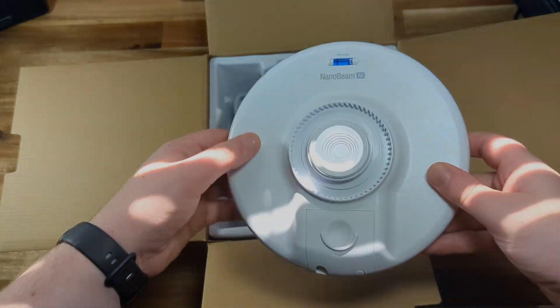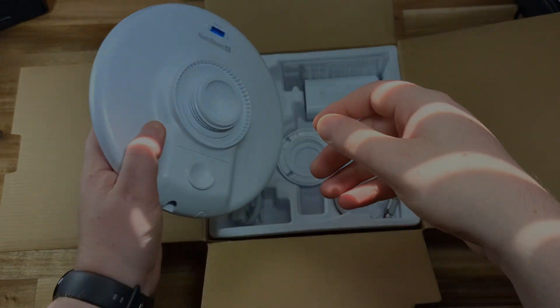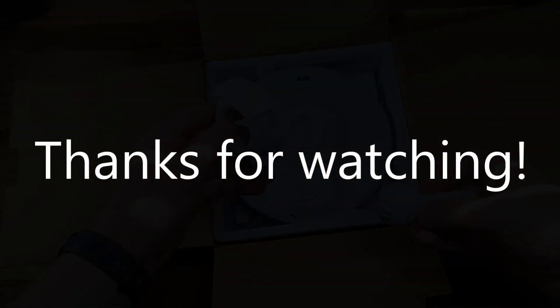There will be other videos that actually dive into how you set up specific models of wifi bridges — links are in the description. If you have any questions about what I went over, be sure to leave a comment. Thanks.